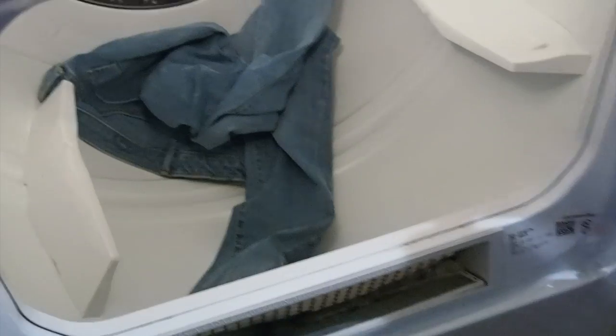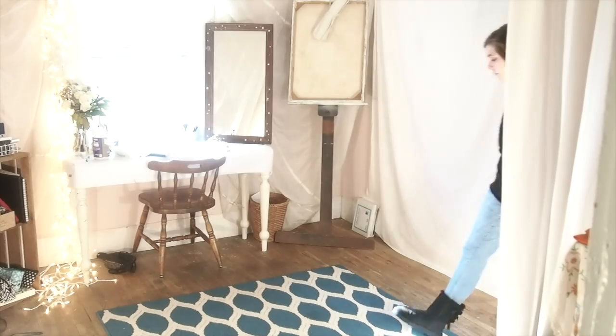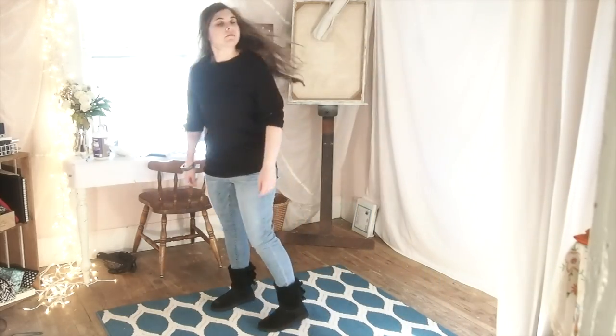Once it's done, you want to wash it, then throw it in the dryer. Pull it out and voila — you've got a beautiful lighter wash pair of denim.